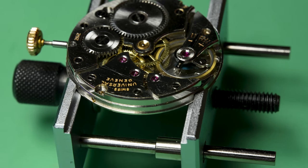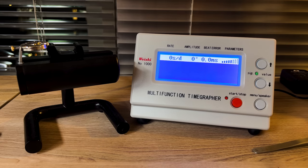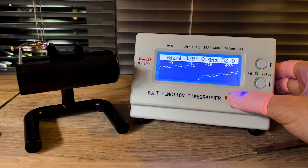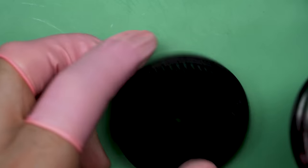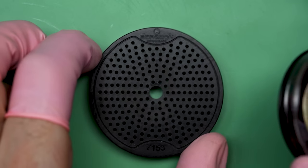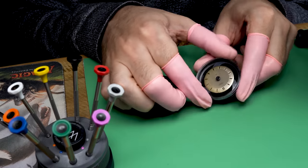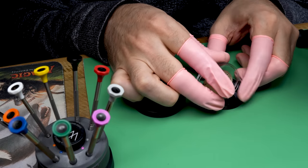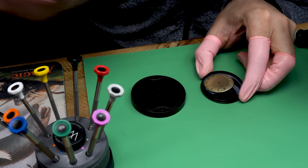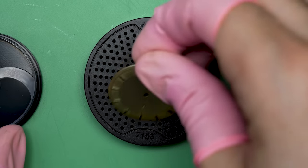I can put the screw back on and put it back on the time grapher to see how it does after some regulation. Check this out — big time amplitude: well over 300 degrees, settling at about 320. We got it down to about 8 to 10 seconds a day on average, which is so much better and really awesome. I'm super happy with the result. The combination of the full service plus the mainspring was really all it needed to get back to running to really good spec, especially for a watch this old.